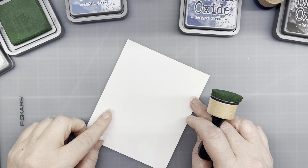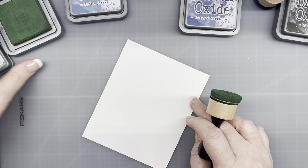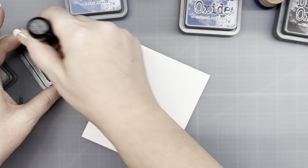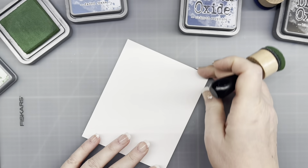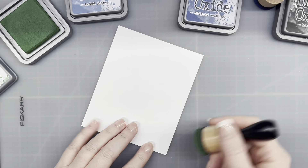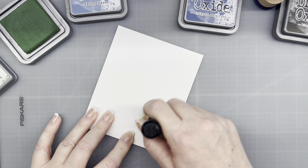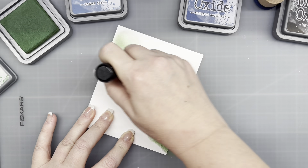So today we're working on a background to go along with an image. We're going to start off with some Rustic Wilderness and just create a background. We're going to go ahead and ink blend something.